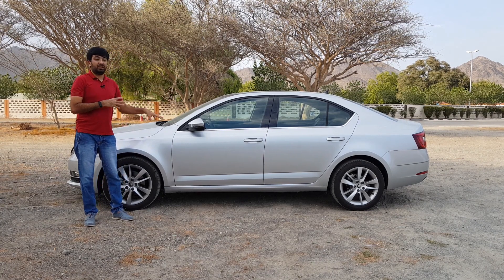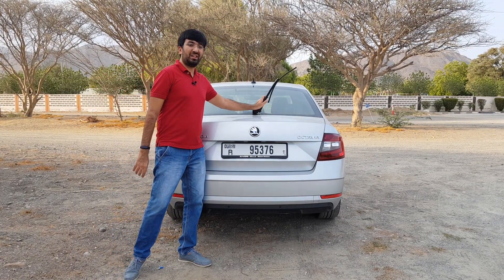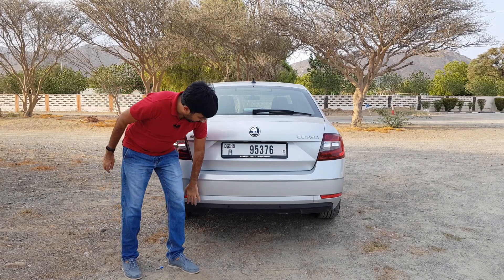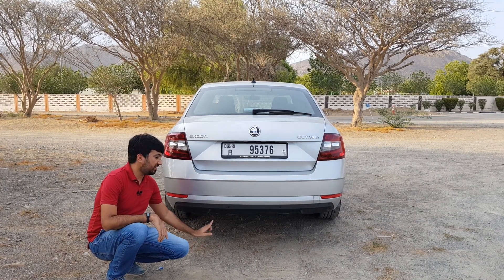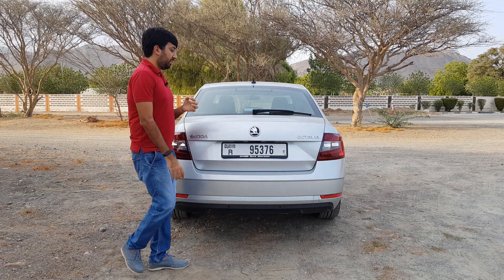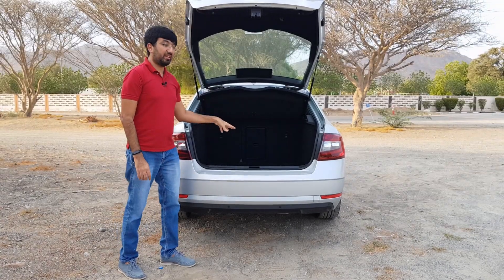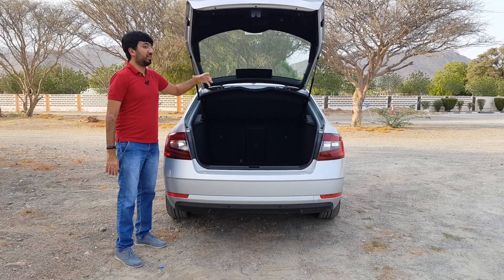In the back, a cool feature is the rear wiper blade for the rear glass. You get a mixture of LED and halogen tail light clusters. At the bottom you'll find parking sensors and tail pipes hidden under the bumper so they're not visible. The biggest feature at the rear is the boot — 590 liters of boot space — and it's not just the conventional boot lid that opens, but also the rear glass opens up with it.